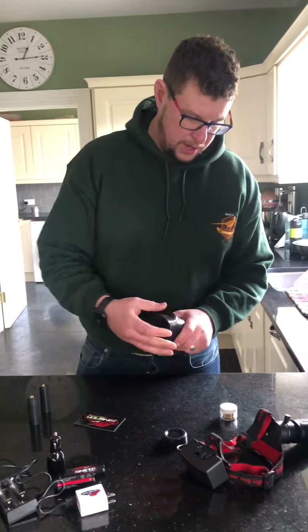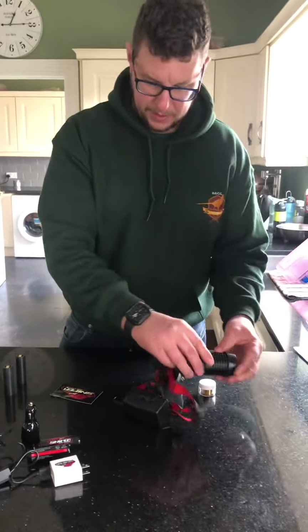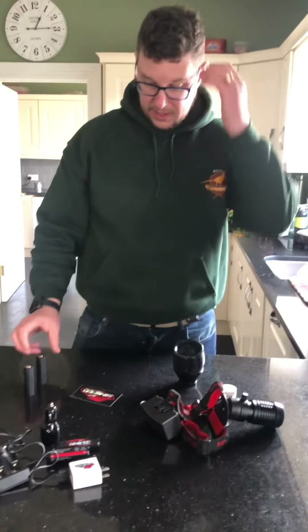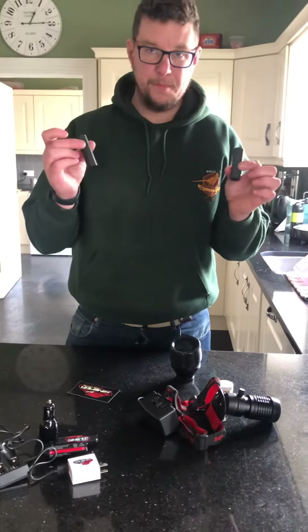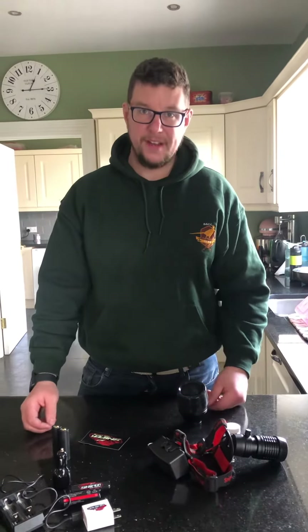There are lens covers and stuff like that for both the head torch and the gun lamp. I don't actually know what all of these are for yet — I'm going to find that out. But yeah, brilliant piece of kit, really looking forward to using it.